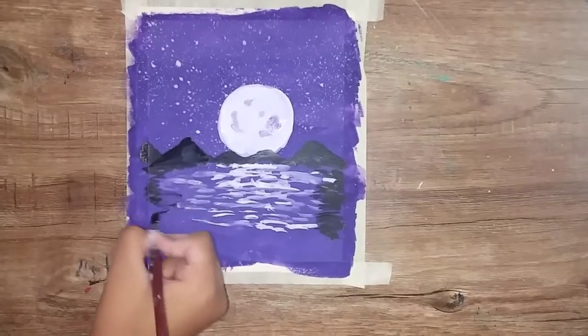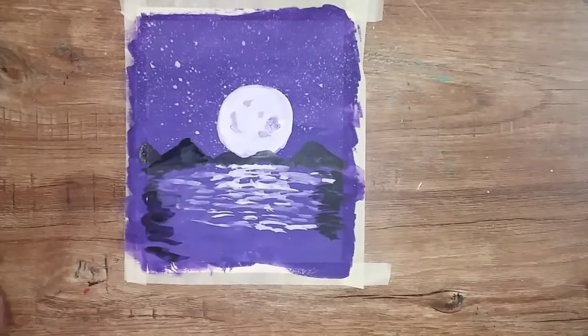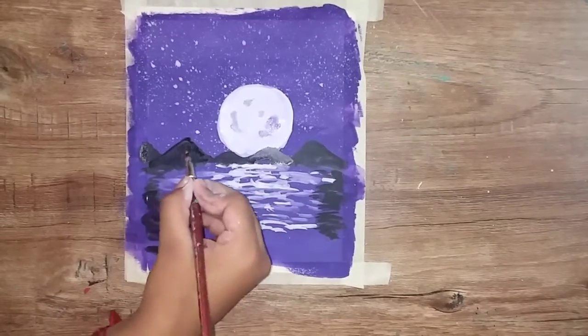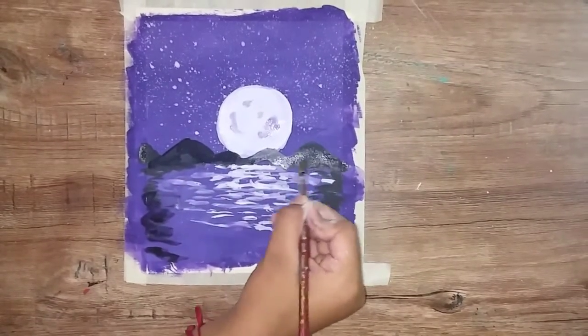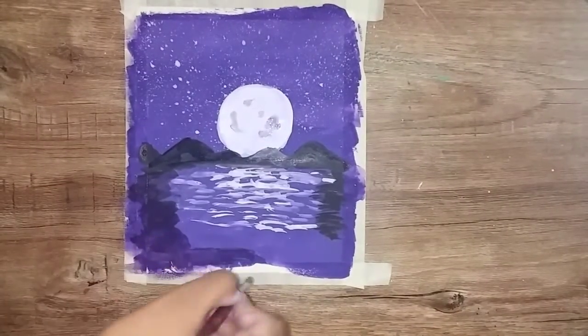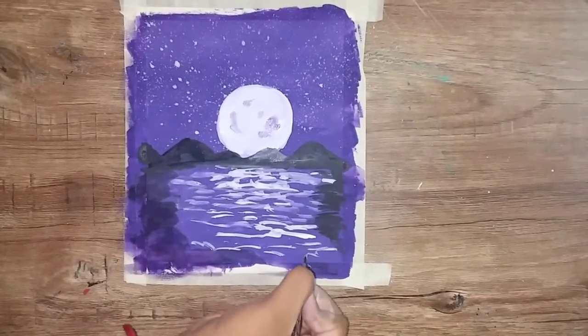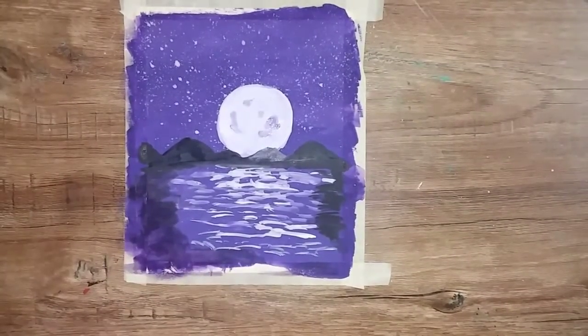We are going to do the sides and blend with blue color for the finishing touch. Now we apply black color — this is the finishing touch.